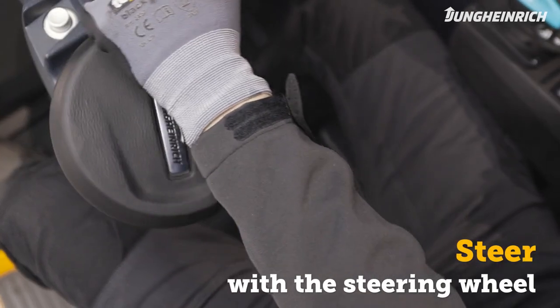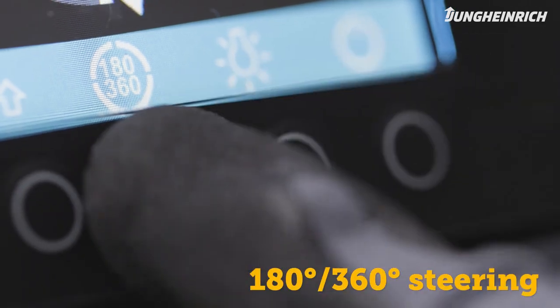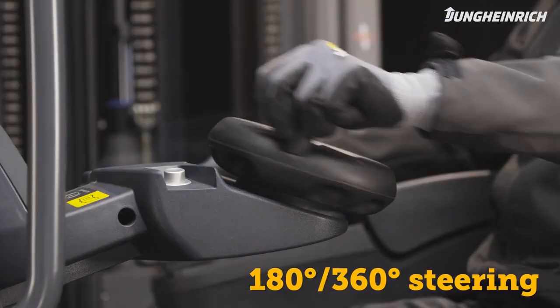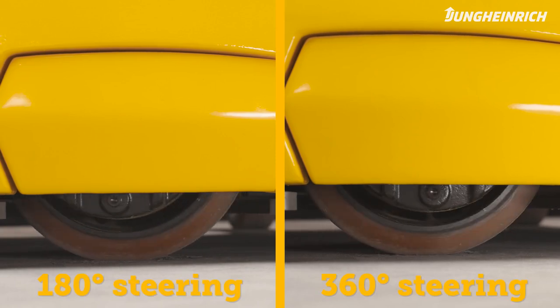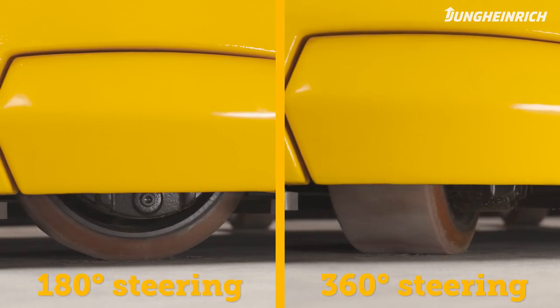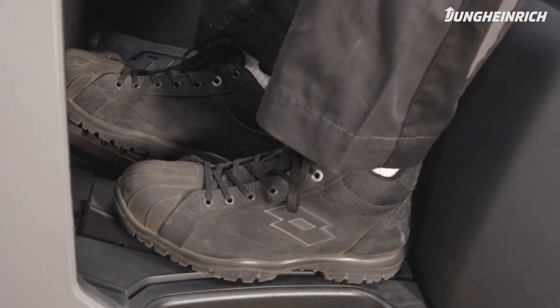By using the accelerator pedal you can now move the truck. To steer, turn the steering wheel. With the 180/360 degree switch you can choose the steering limit at 180 degrees or an unlimited 360 degrees.